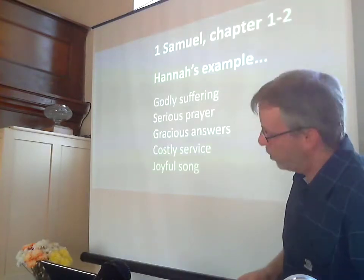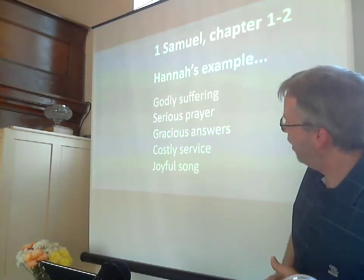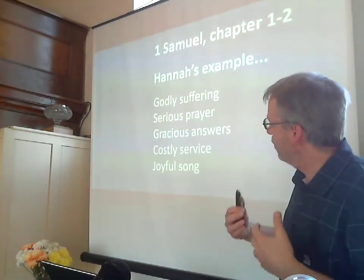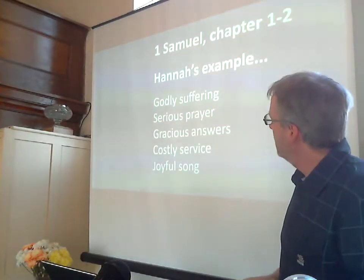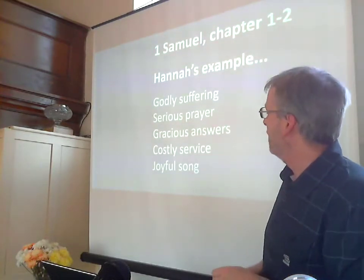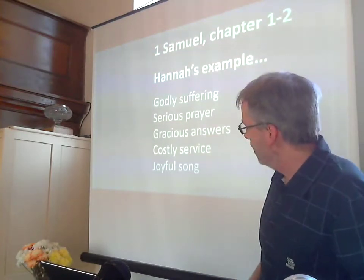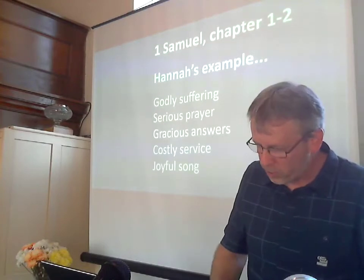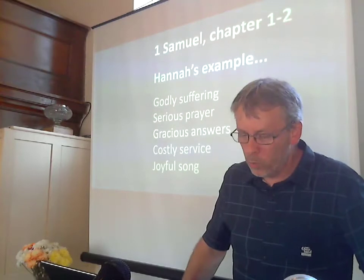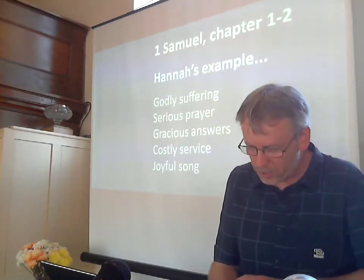So we're going to turn our attention to Hannah this morning and we're going to find in her a godly example for us. My points this morning: Hannah's example for us of godly suffering; of serious prayer, as that suffering motivates her to pray; the way she receives gracious answers to that prayer; her costly service as she responds to God's kindness; and finally, her joyful song. The points won't be equal length — they will get a little bit shorter towards the end. We're going to come back and read 1 Samuel 2 a little bit later, but I want us to read 1 Samuel 1 now.